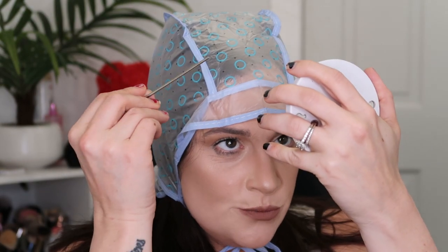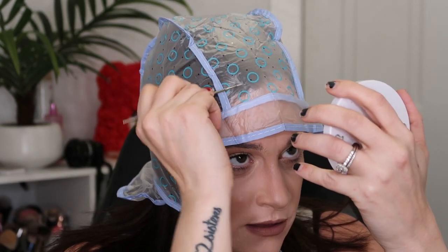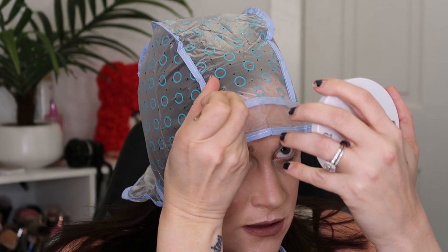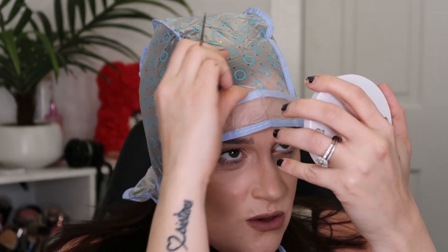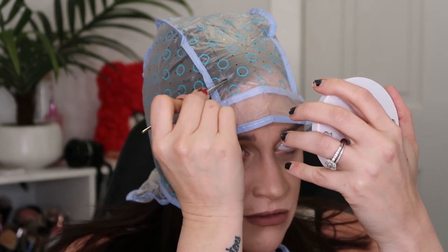Funny thing is my husband does not know I'm doing this and he would probably get really irritated because he's so sick and tired of me playing with my own hair. I have this mirror that I'm going to use. So you just want to go in and pull some hair through. I'm going to speed this up because this is going to take me forever.